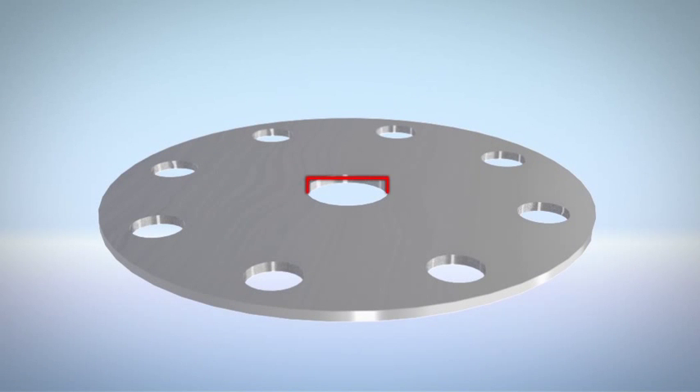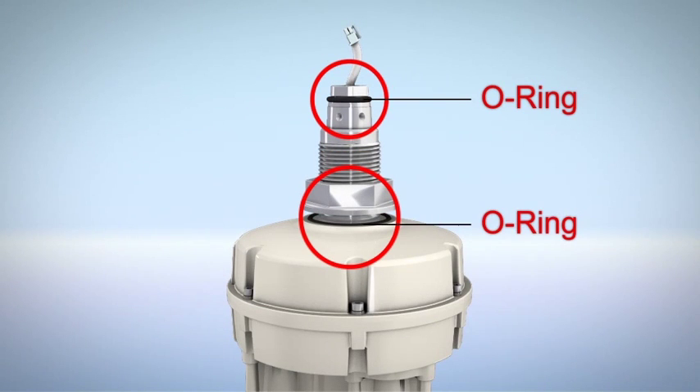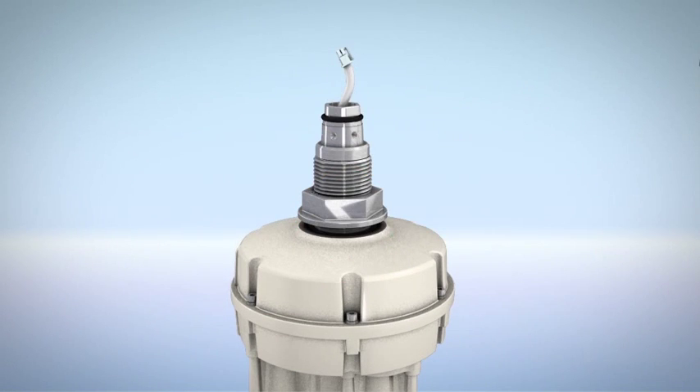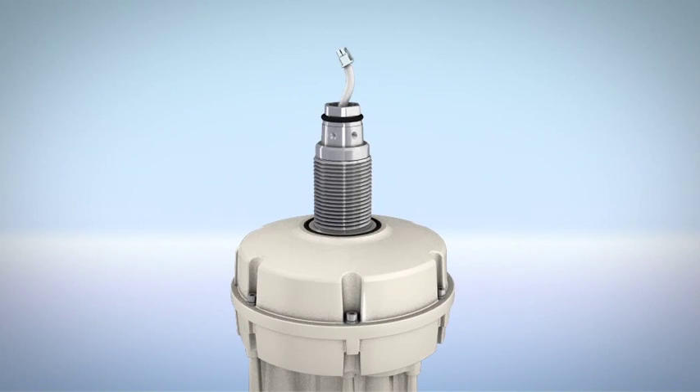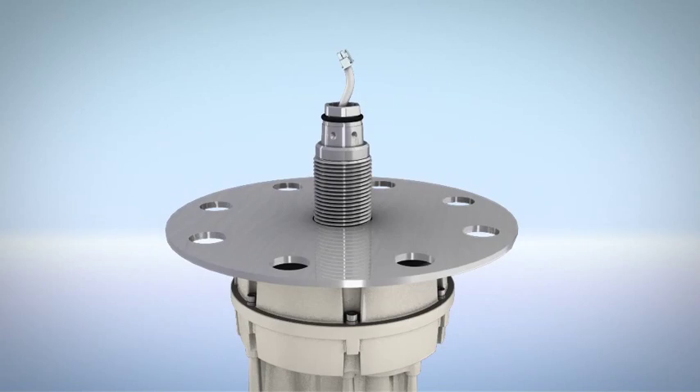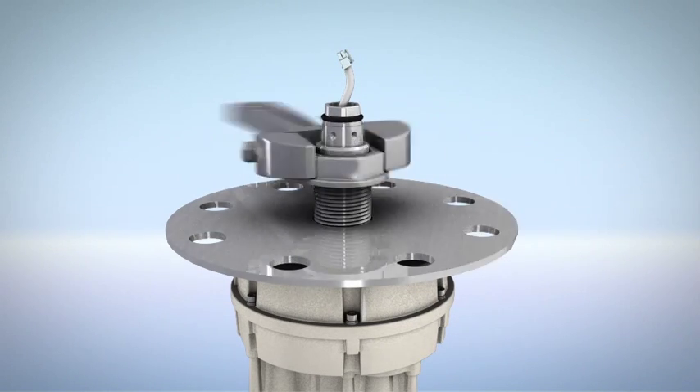Before installing the 3D Level Scanner, an installation flange should be prepared. Verify existence of the O-ring. Remove the nut from the neck tube using an 18-inch wrench. Place the flange over the neck tube, then replace the nut and tighten it.